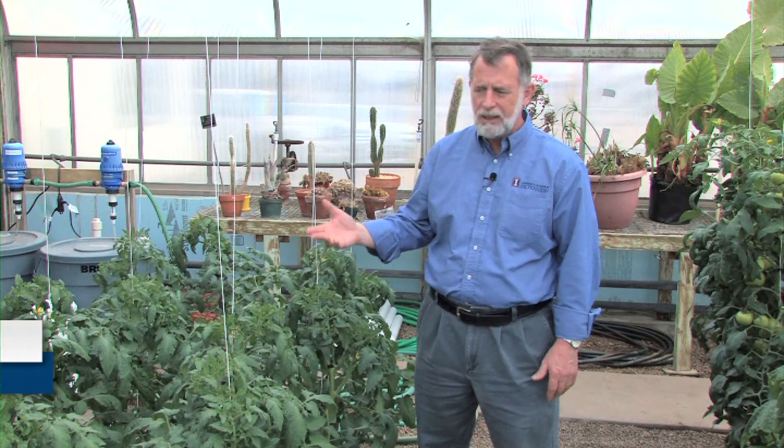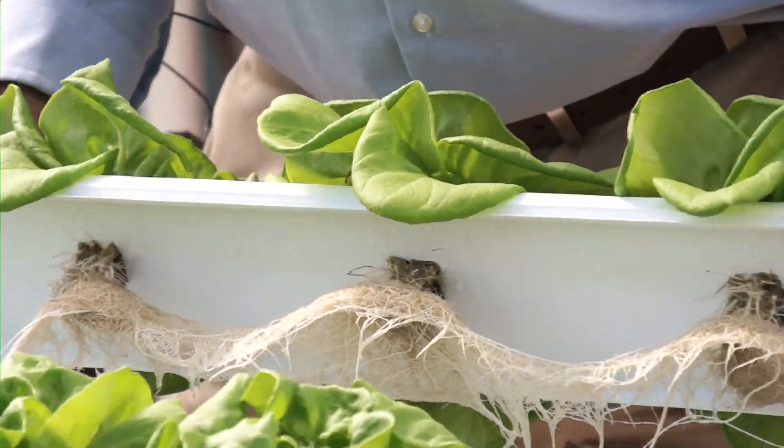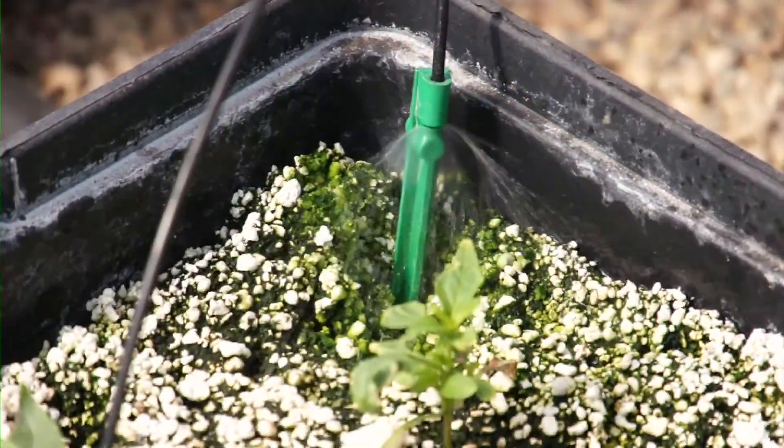Hydroponics is an up-and-coming trend these days for home gardeners who would like to try a little avant-garde kind of gardening. We can do this using gutters for our roof, or we can grow them in self-contained watering units.